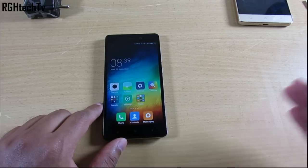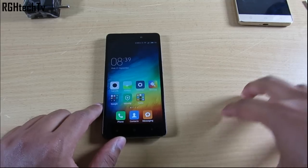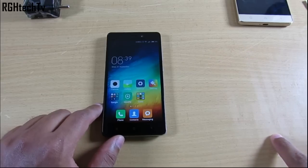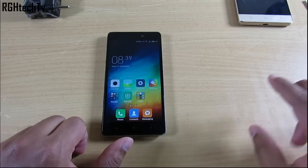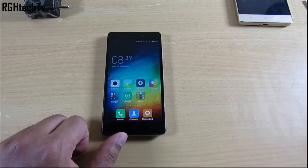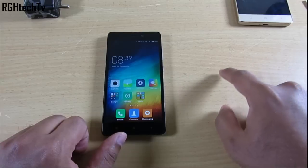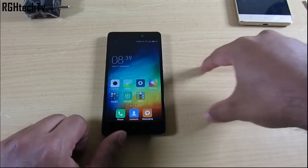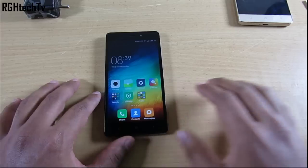I've been asked many times: Redmi 3S or Redmi 3S Prime? My answer is simple — go for the Redmi 3S Prime. For just 2,000 rupees extra, you get 1 GB of extra RAM, 16 GB of extra storage, and a fingerprint sensor. No questions asked, go for the Redmi 3S Prime.